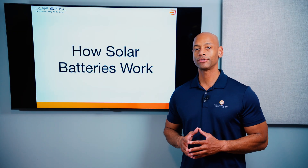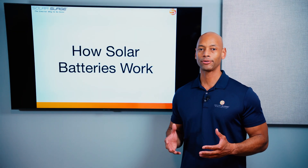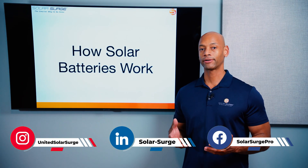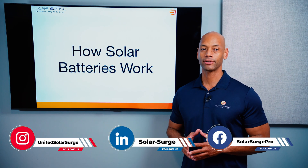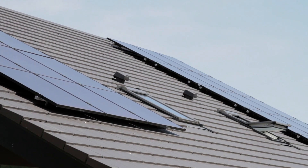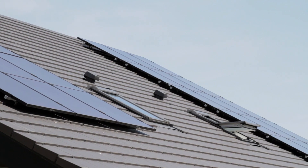In today's video, we're talking about solar batteries and particularly how do solar batteries work. So first of all, what is a solar battery? When we talk about a solar battery or a solar energy storage system, what we're talking about is a battery that can be recharged by a solar panel system or solar panels on your roof.